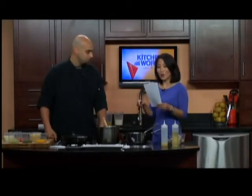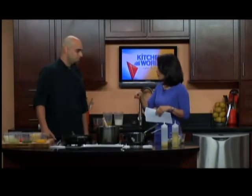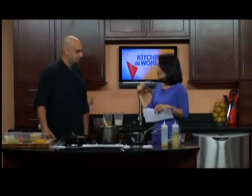Today you're going to be making a seared scallop corn maque choux. Yes. And this is a meal sold at the restaurant? We actually ran this last night. We got some beautiful scallops in from Boston and decided to do a little New Orleans-inspired dish — seared scallops with corn maque choux last night.